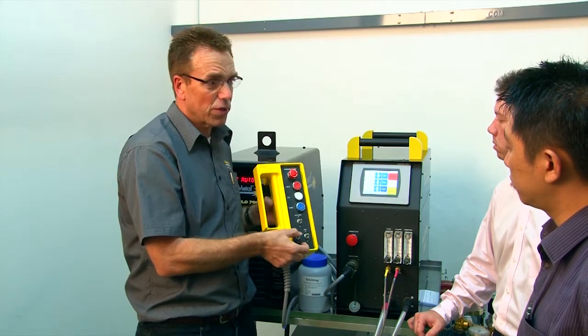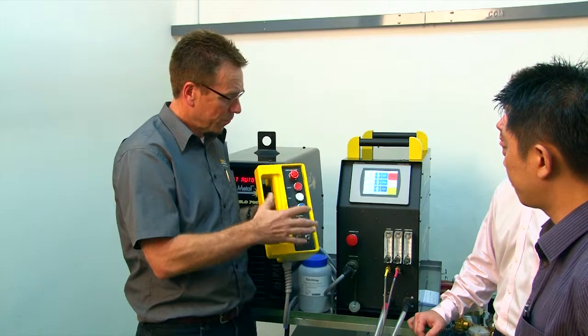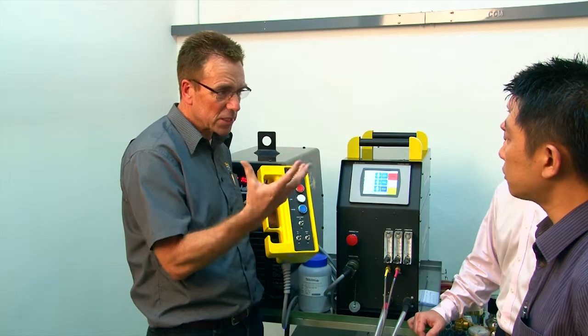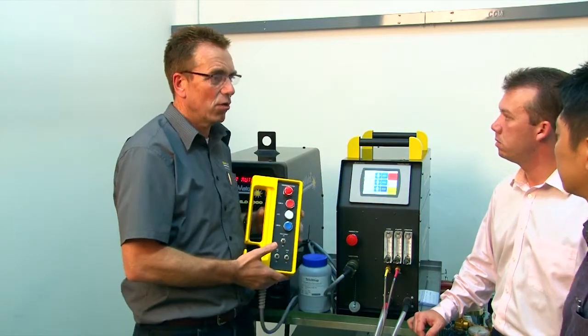It also has the ability to turn the powder feed up and down — very, very important. The AVC can also be adjusted up or down. This remote control allows the operator full control over his PTA weld while sitting and watching the weld, without having to return to the main screen at all.